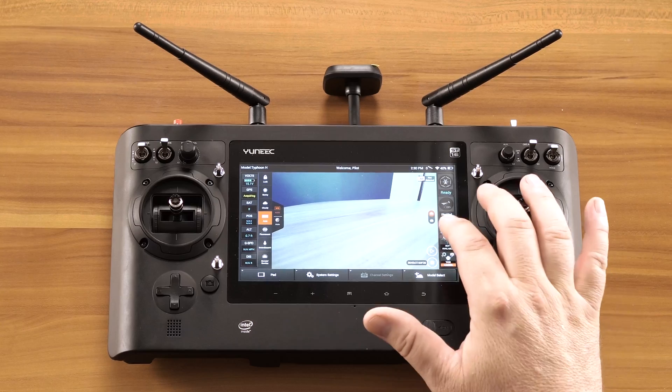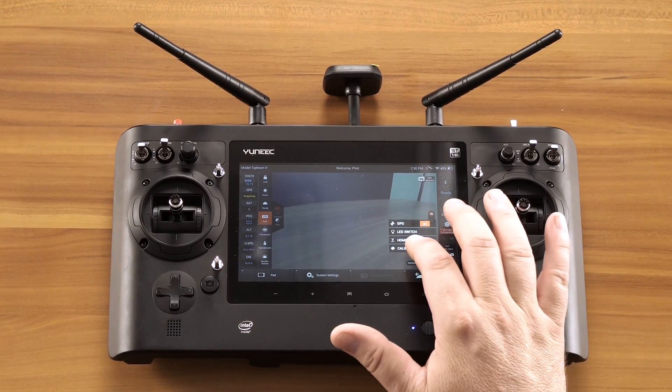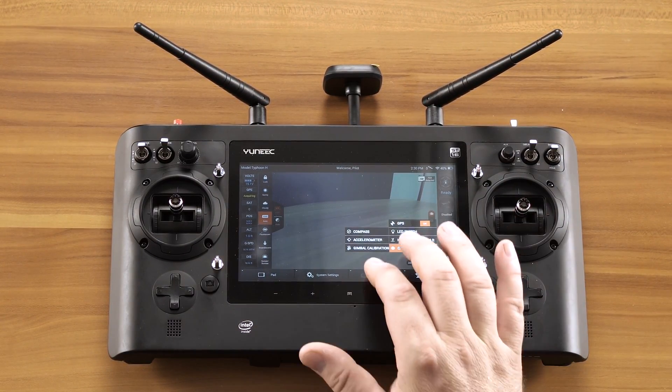To start the calibration process, select Settings and Calibration, then Calibrations, and then Compass.